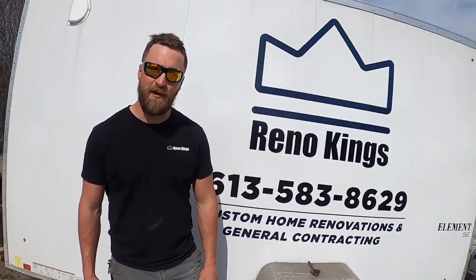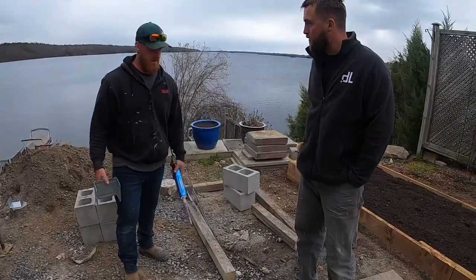Hey guys, it's Isaac from Renault Kings. Hey, I'm Dustin from Renault Kings. So tell me what we're doing here.